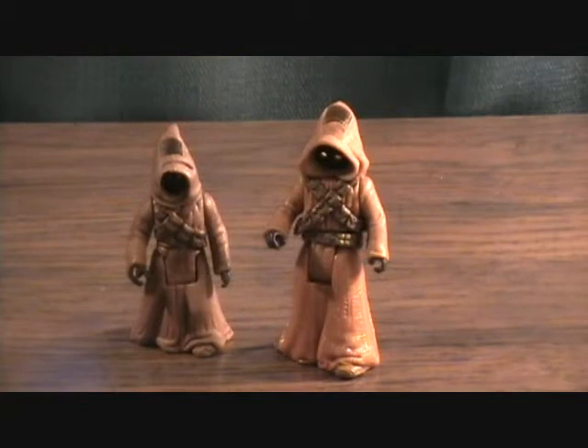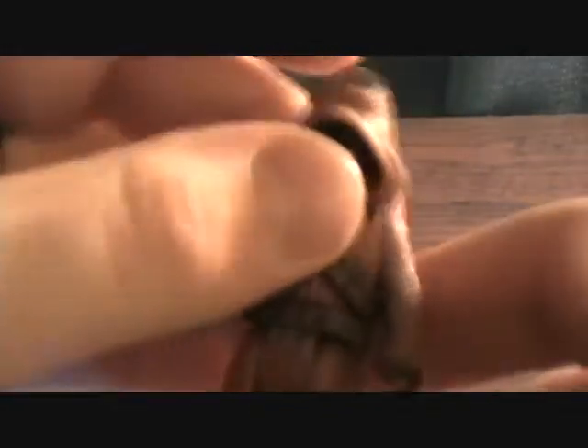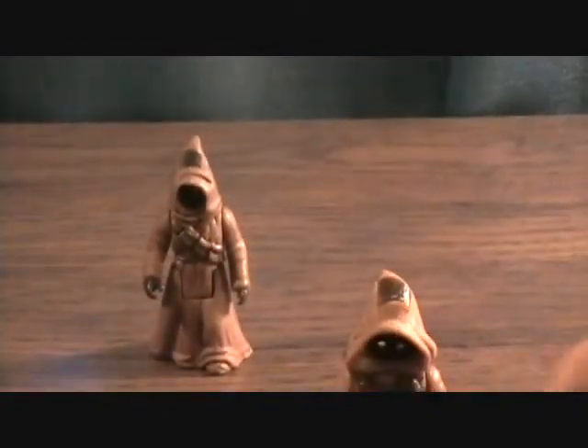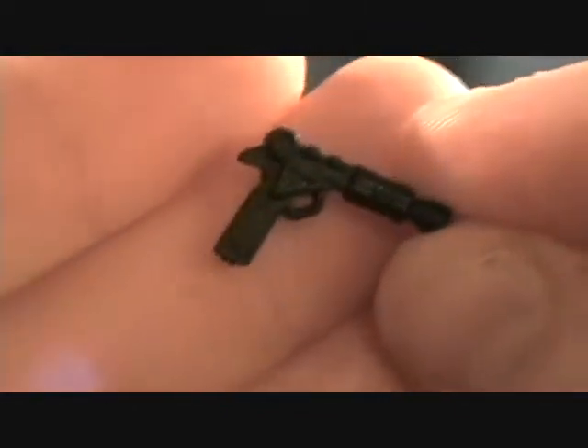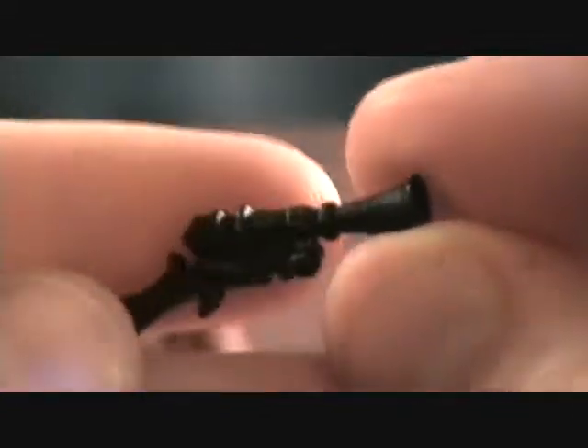I definitely like how they are different sizes. I think that's pretty cool — it's not just the same molded figure packaged twice. They come with two weapons: here is the blaster pistol, and this little blaster rifle with a cannon on the front.